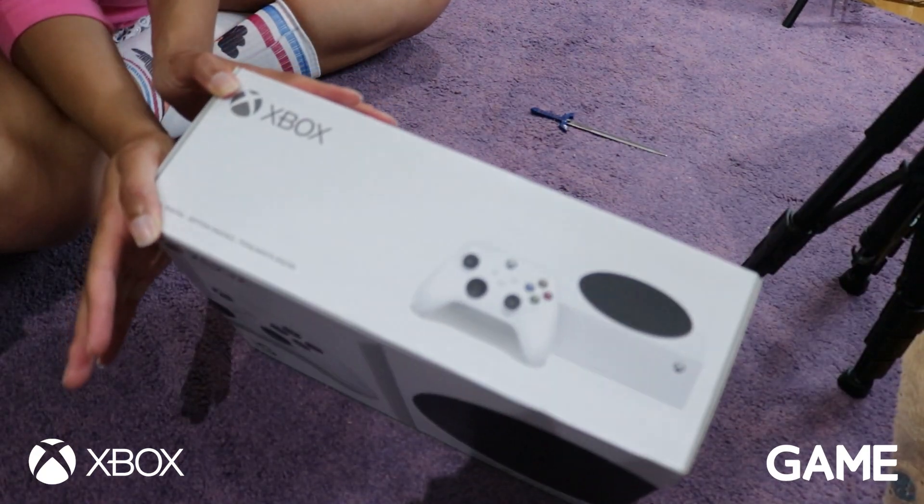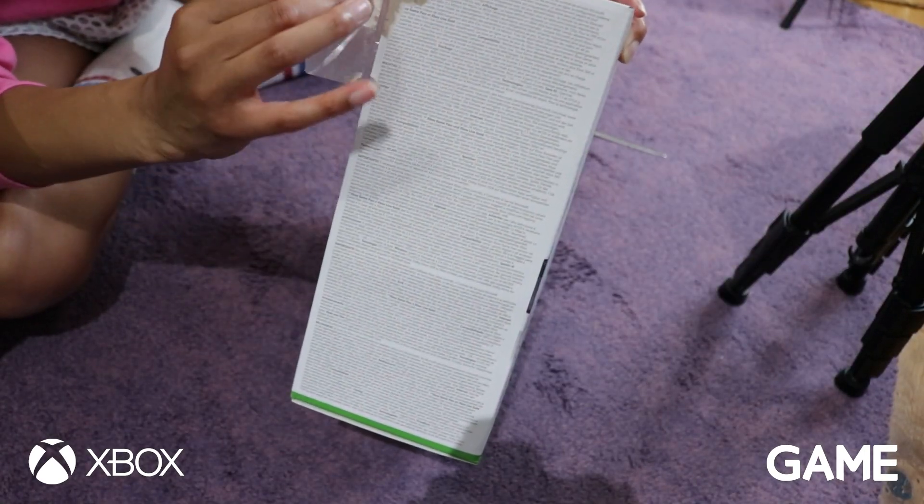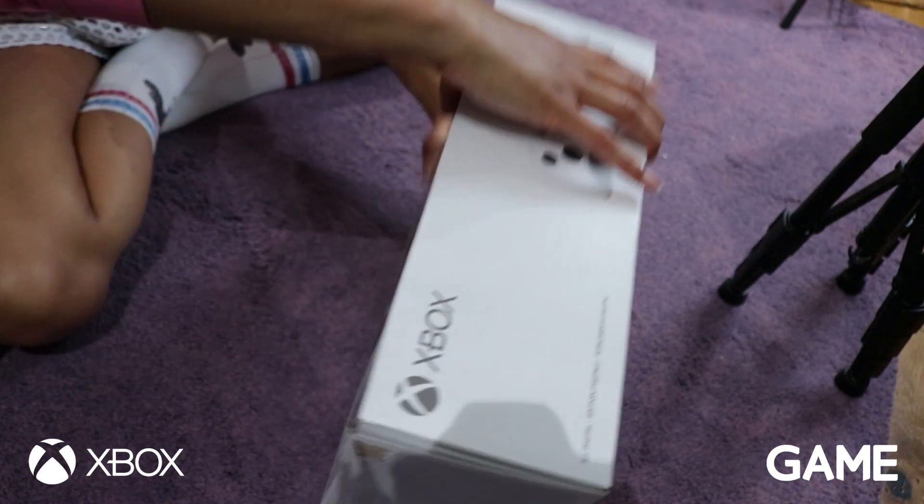The box is quite a bit smaller. So while I'm opening up the box I want to just talk to you a bit about the specs of this all-digital next-gen console.